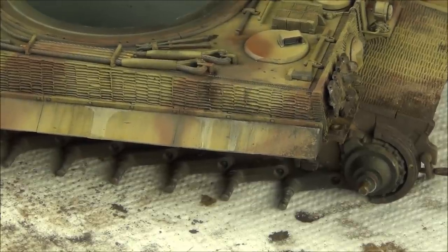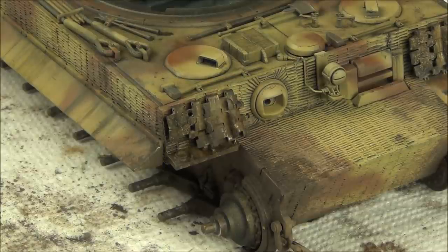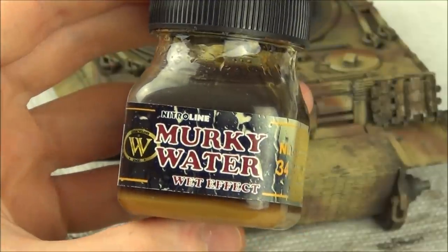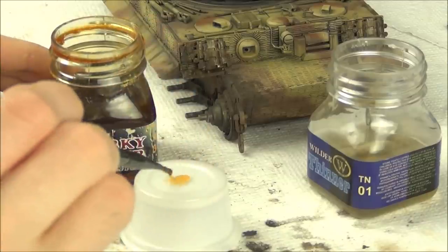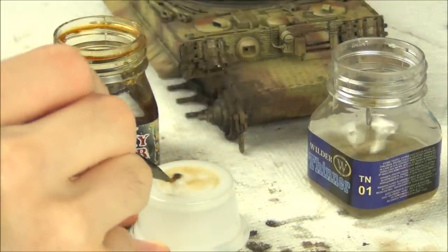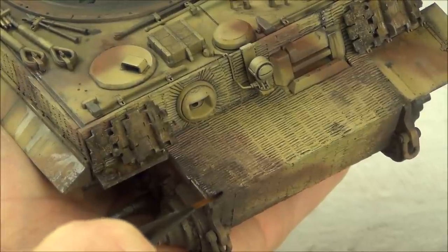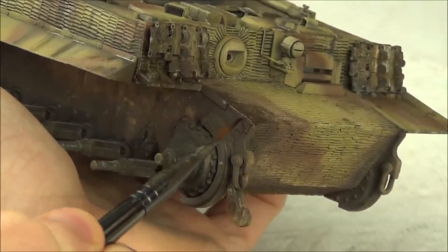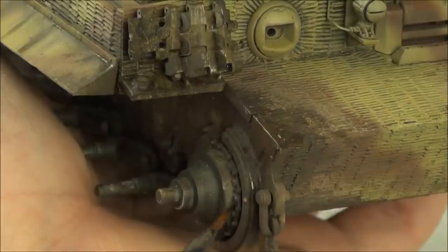From last week's video we added wet effects to the sides of the tank, and we should add that over the new effects too to give the tank a unified finish. I'm using Wilder Nitroline Mergi Water - an enamel varnish applied to create wet effects. You can also use Tamiya X22 gloss for the same effect, though that's an acrylic so you'd use acrylic thinner. I'm thinning it about 50% with enamel thinner so I can apply it with a brush, then simply applying it into some of the dark mud areas - not all of them, just some - to make a nice wet effect. Don't overdo this; just pick the heaviest mud areas and apply a little bit.